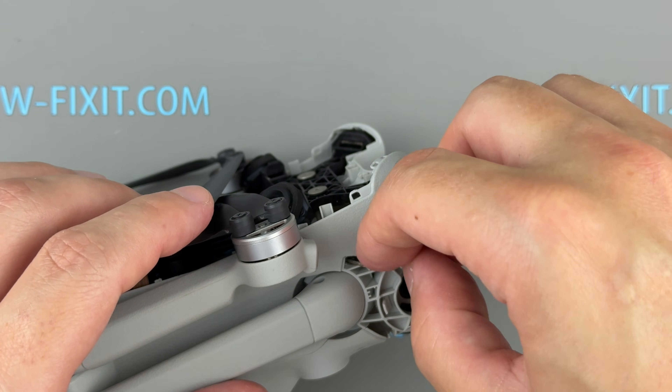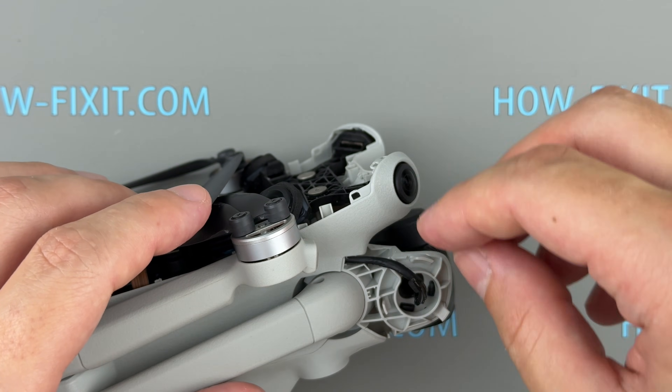Lay the gimbal cable back into the body and reconnect it to the motherboard.